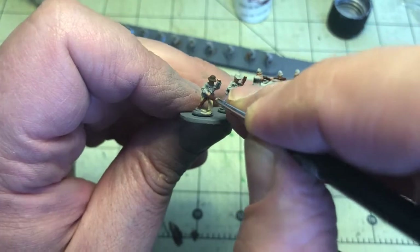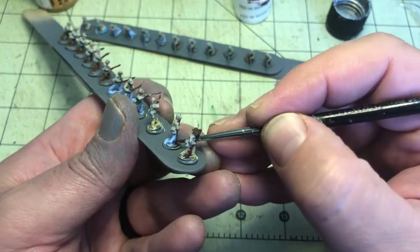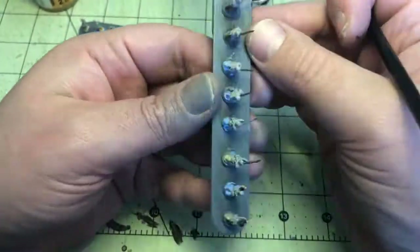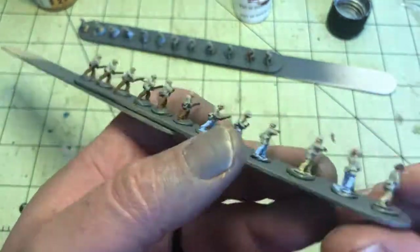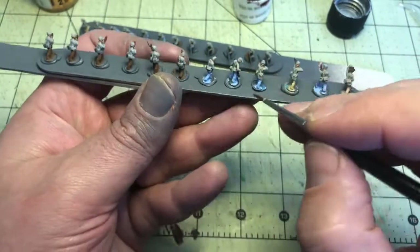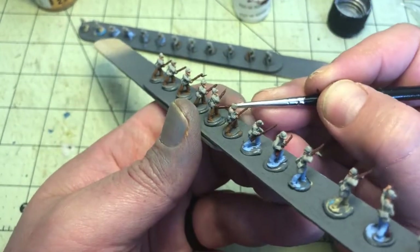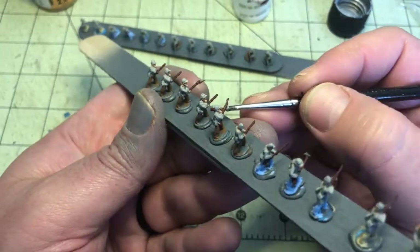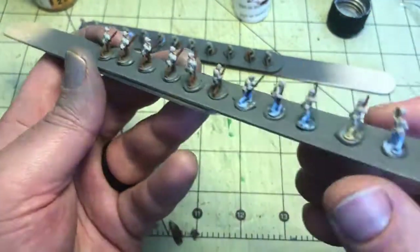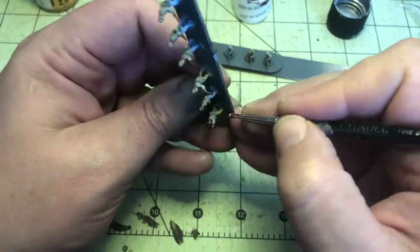One thing I find is I just have to be really patient and take my time and not rush. You can see how I'll put my fingers on my other hand or onto the stick itself to help steady my hand as I'm painting. A lot of times I find myself holding my breath — I don't know if anyone else does that. When I'm hunting it's the same way — I hold my breath when I pull the trigger.